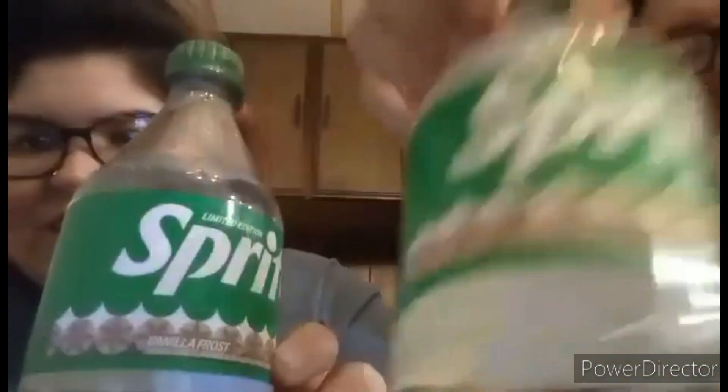Hey everybody! Welcome back to another new video — this is Sprite Vanilla Frost.